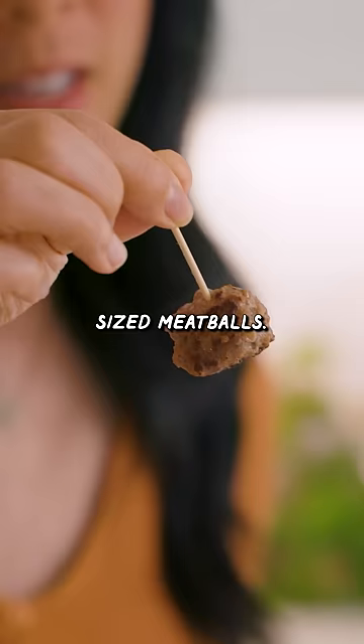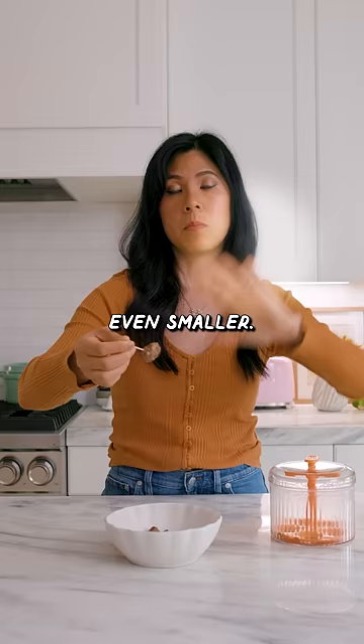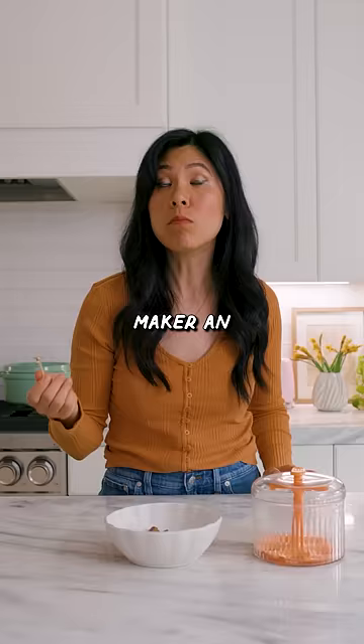Here's our baby-sized meatballs. When they're cooked they're even smaller, but at least my hands are clean. I'm going to give this meatball maker an 8 out of 10.